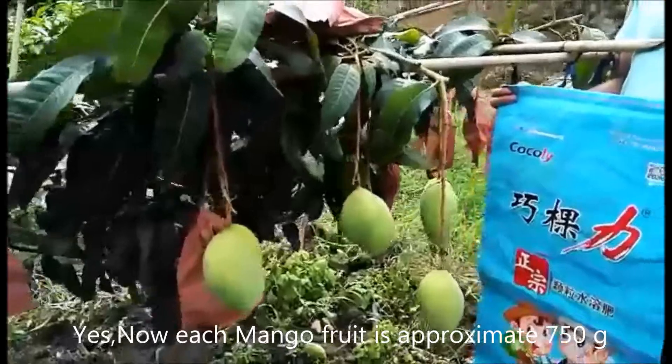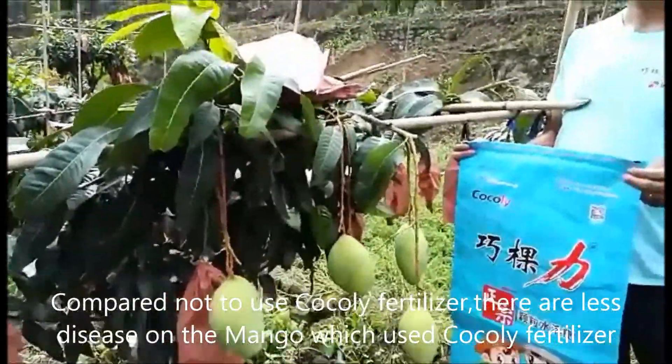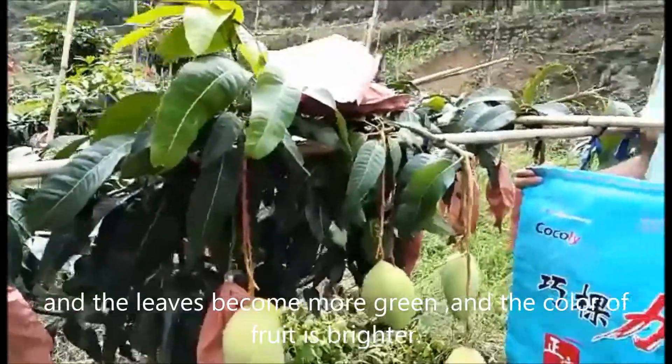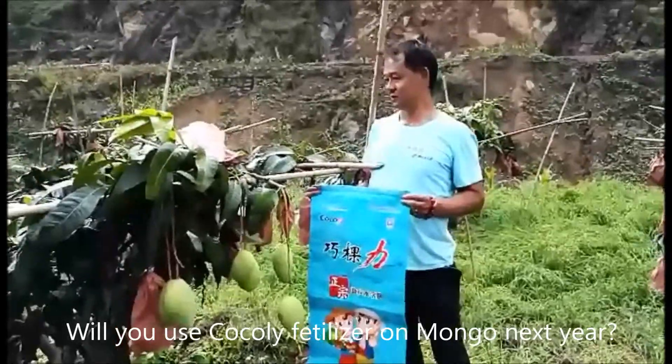It's about 2.5 jin now. If it's more than one of the other, it will be less, and it will be light.